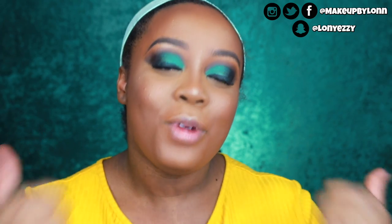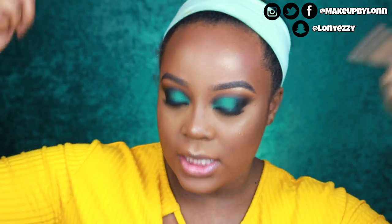That pretty much wraps up my flawless foundation routine. I hope you guys learned something new that is effective and will work for you. If you did, please give this video a thumbs up — that would really mean a lot to me. Leave me a comment on what else you'd like to see, and I'll see you guys in the next video!